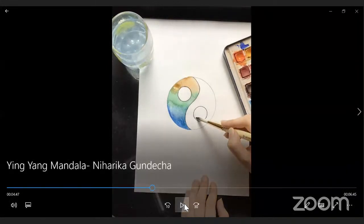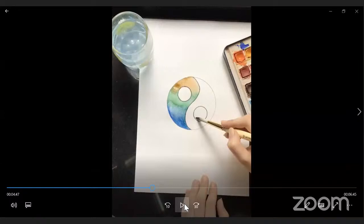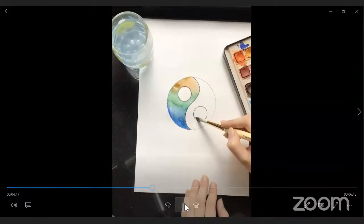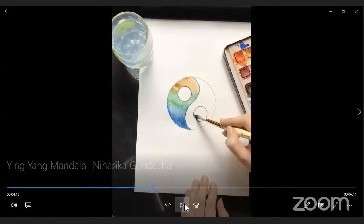Now you need a little bit more paint. On the right side, there is a small circle. This time we are going to color inside that small circle — not the outside area, but inside the small circle. Use the same colors you used on the left side.